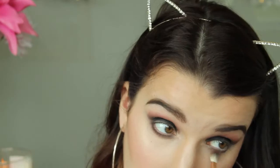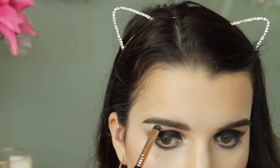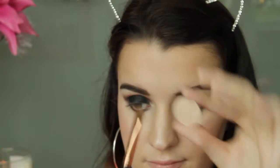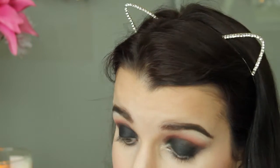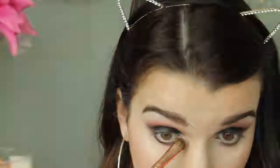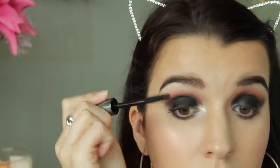For the brow bone highlight I'm using my NYX eyeshadow in Barely There with my Sigma E20 brush. Then I'm using my Makeup Geek eyeshadow in Shimmer Shimmer with my Sigma E55 brush on the inner corner, blending it into the black just a little bit.